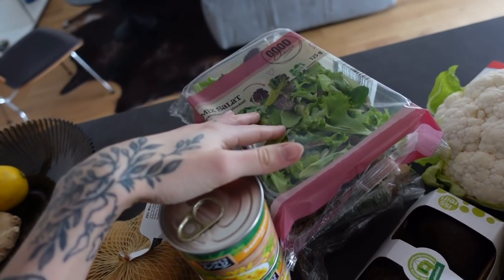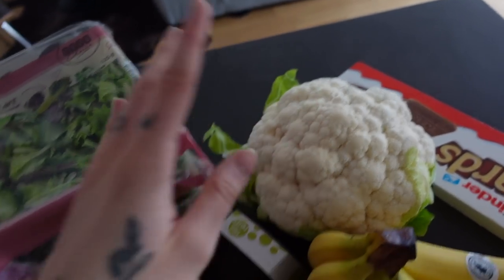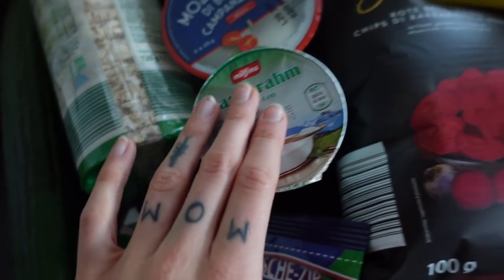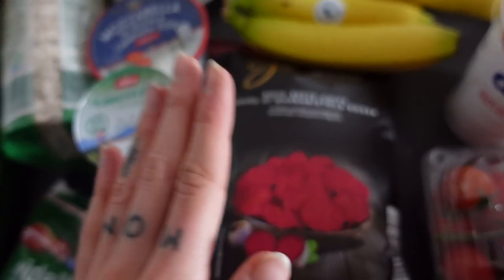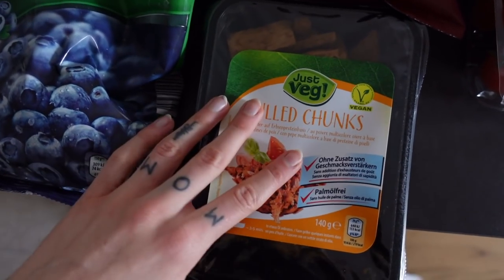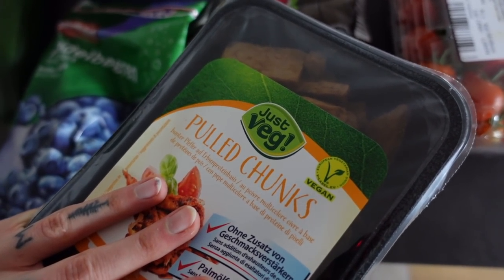Unfortunately they just have to sell the salad in plastic bags because the other packaging is already gone. I also got some cauliflower, avocados, some mozzarella for my boyfriend. Some red pea chips — these are definitely the best chips in the world, I love them. I'm not the biggest chips eater but these ones are so good. I bought some vegan pulled chunks which are perfect for wraps or homemade kebab.